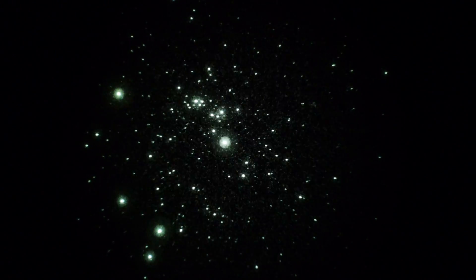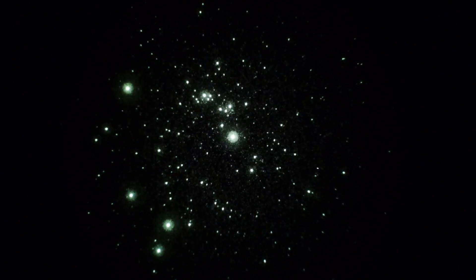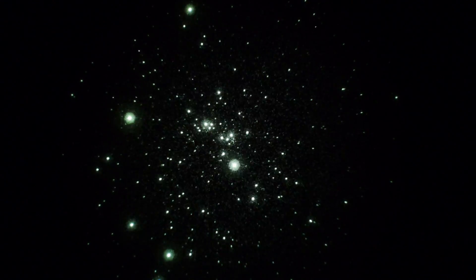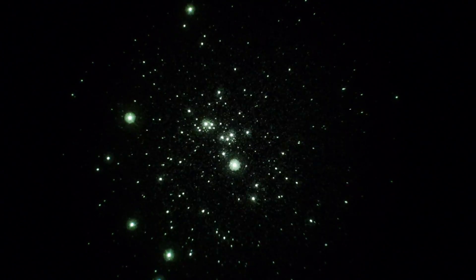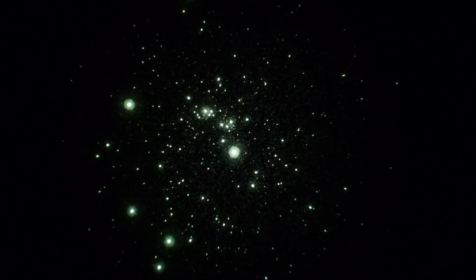There it is. It's NGC 884 in Perseus. Lots of stars.